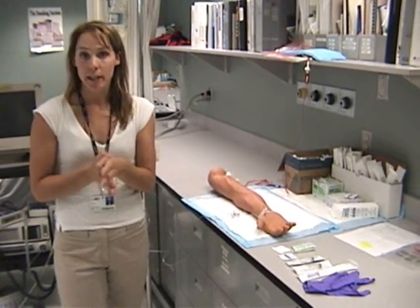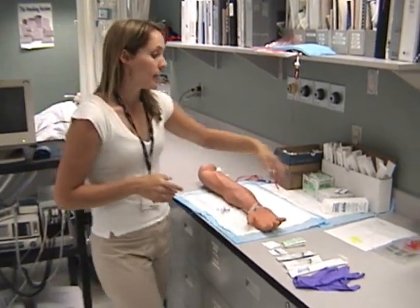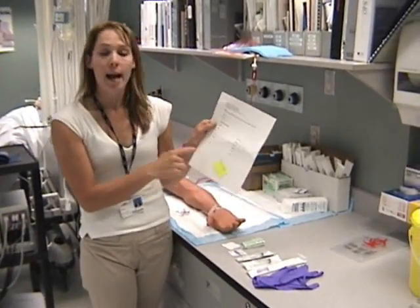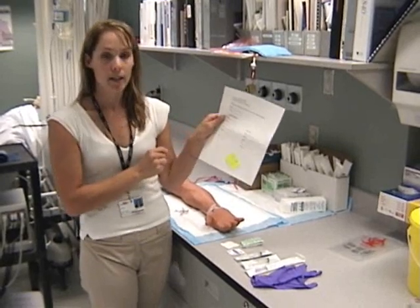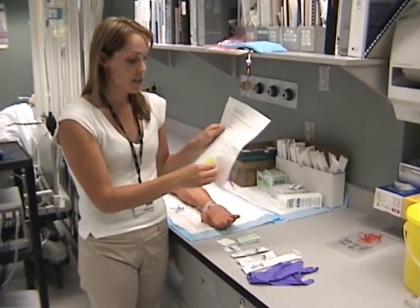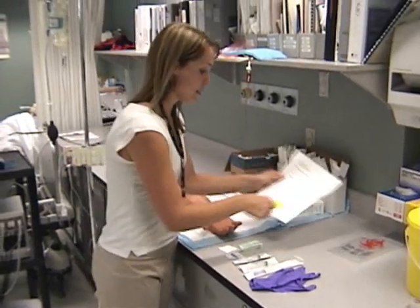First, you need to check your physician's order. Get your requisition for the order and fill out the ventilator settings or the patient's FiO2. You also need your patient's label, usually a little white sticker in the hospital.